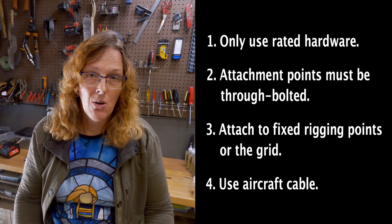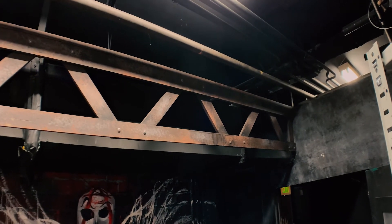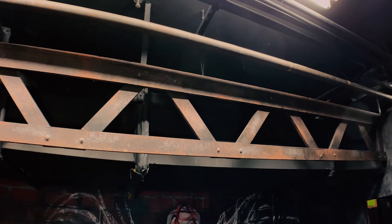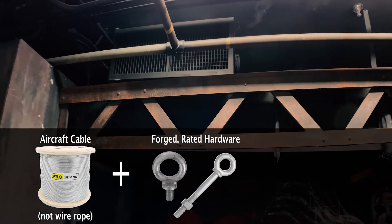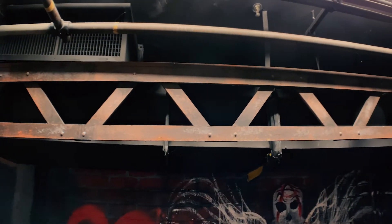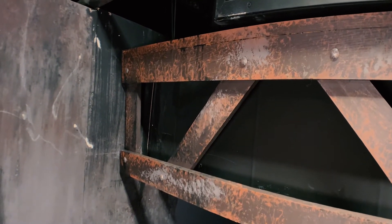Number four: always use aircraft cable or chain or other rated hardware to attach your scenery to fixed overhead rigging points. Tie line is not appropriate as an overhead rigging option for scenery — tie line is only okay for hanging curtains and dressing cable on electrics. This is a wooden beam rigged overhead, and we're going to show some really frightening overhead rigging. It's made out of wood — one-by-three roughly painted to look like rusted metal.